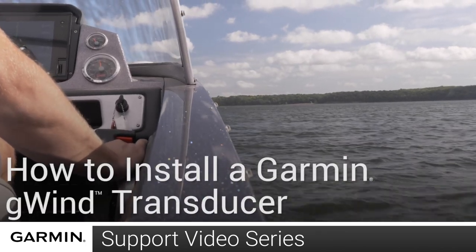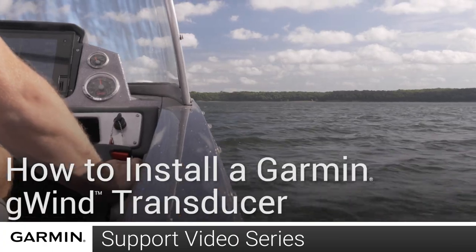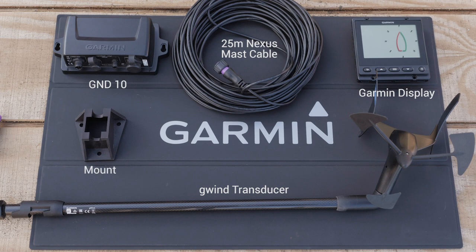Today we are going to show you how to install a Garmin G-WIN wired wind transducer. For this video, you will need the G-WIN transducer, the 25 meter Nexus mast cable, a GND10, a Garmin display, the included mounting hardware, and an existing NMEA 2000 network.